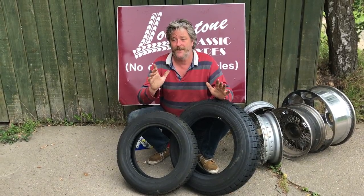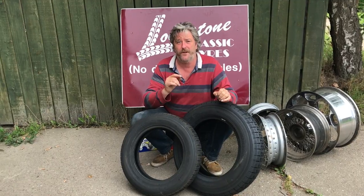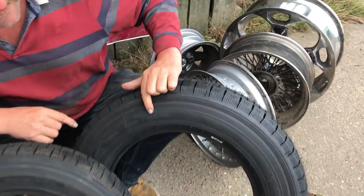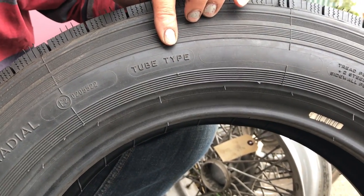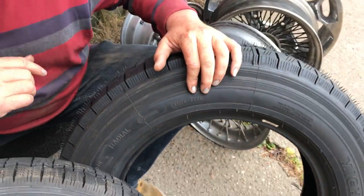The first thing to consider is: look at your tyres. You might have a tube type tyre like these. Come and look at those. This one here, it says on the side there: tube type. If it's like that, just put a tube in it.